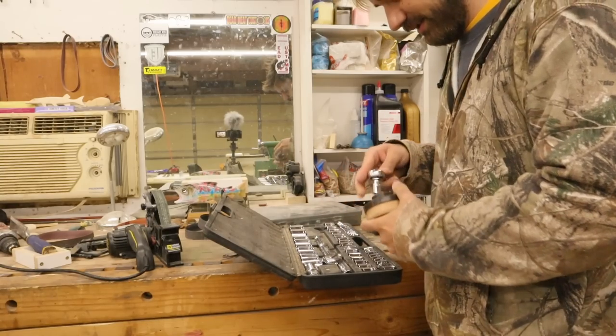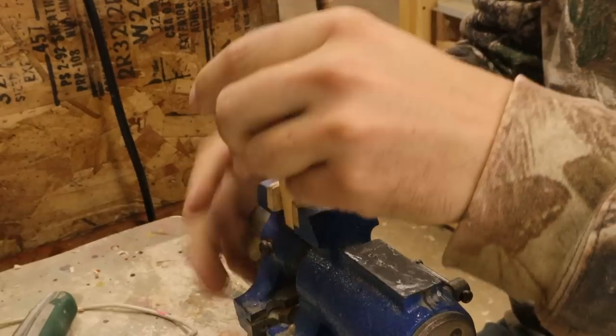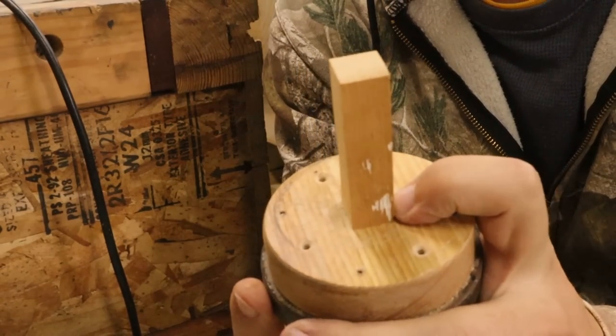I wasn't paying attention at all - it's just a little crooked. You think that'll work on the lathe if I just chuck that up and spin it? No. I may have through a stroke of genius figured out a better way to do this. Just don't want to strip out those threads. That should work much better - there's a quarter-inch bolt holding this little piece of wood.